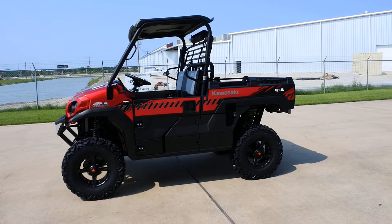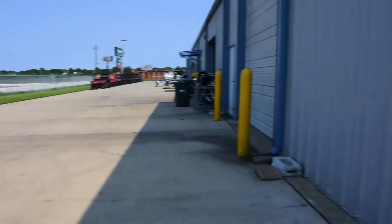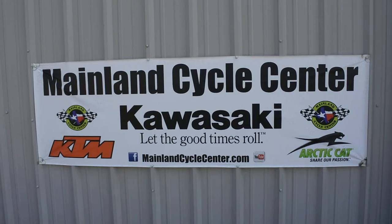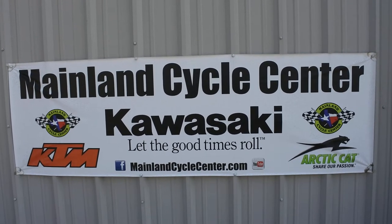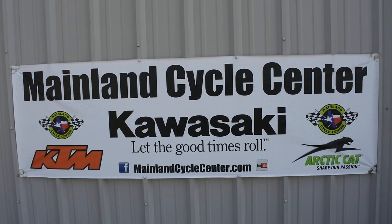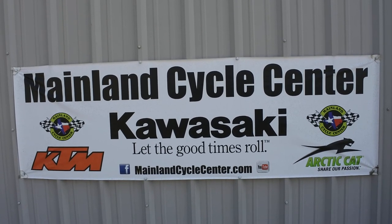That's a look at this custom Mule Pro FXR. If you're interested, come see us — we have a test track on site and we'd love to put you in one for a test drive. We are Mainland Cycle Center, located in La Marque, Texas, about 30 minutes south of downtown Houston just off I-45. Find us online at mainlandcyclecenter.com or by phone at 409-948-4969. Give us a call, shoot us an email, or come on down — we'd love to help any way we can. Thanks for watching!